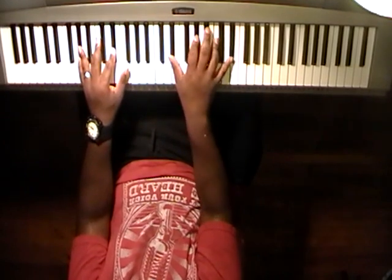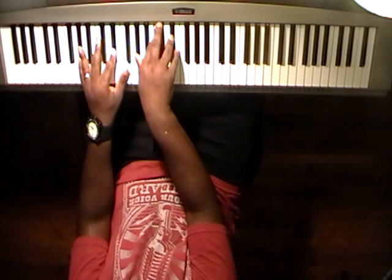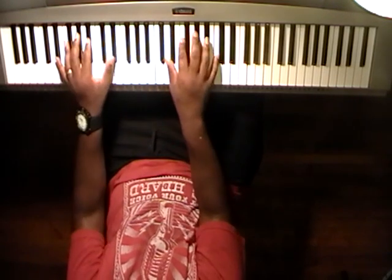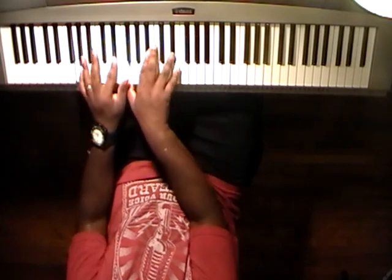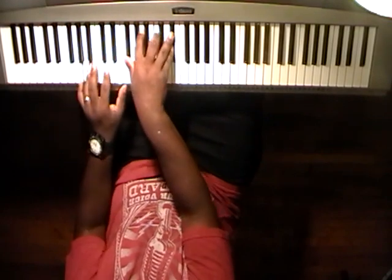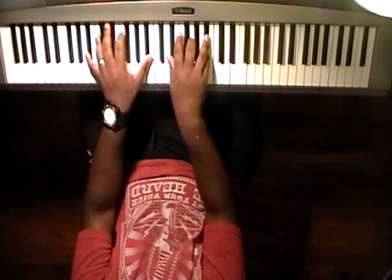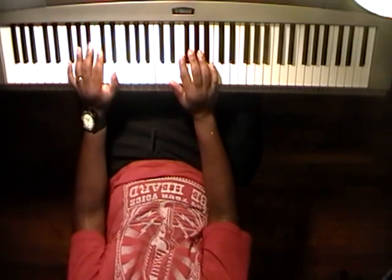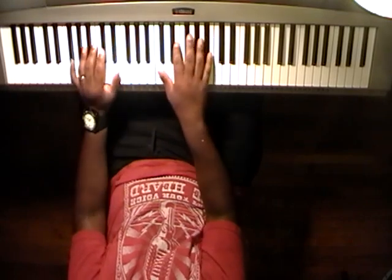Or you can play the high one. I think it sounds better if you do it like this — it's just my personal take, but whichever suits you best, play it there if you want to.